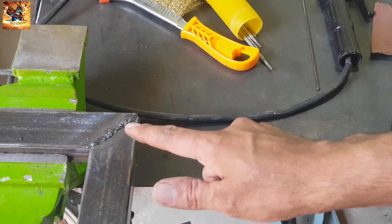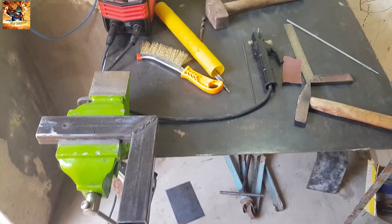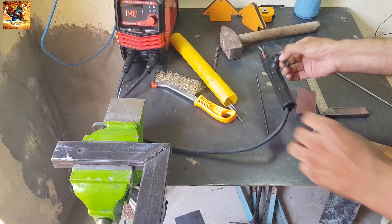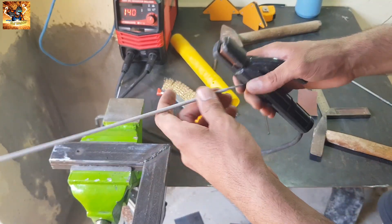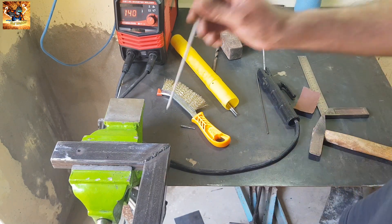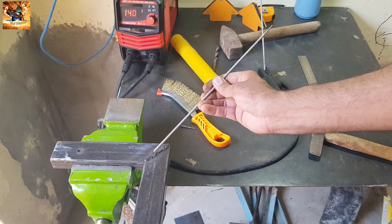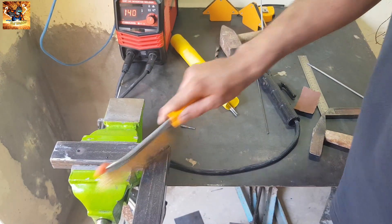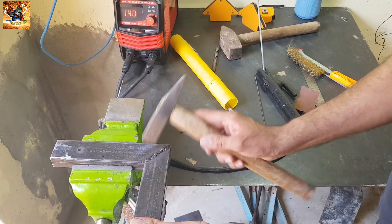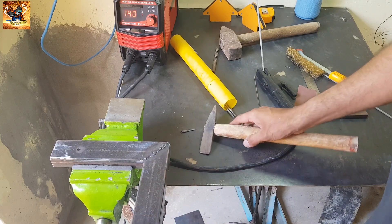If you feel the welding is not good enough for your requirement, weld it again and you will see a beautiful weld. First of all, change to a new electrode and weld straight — not vertically, weld straight.